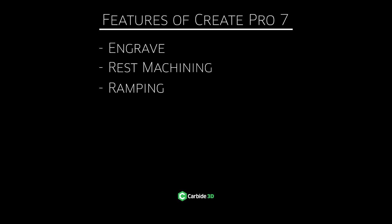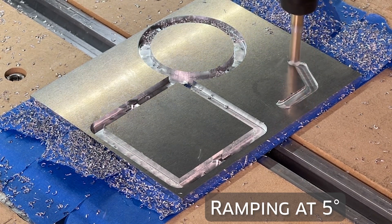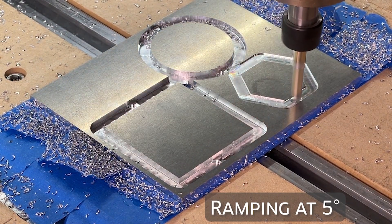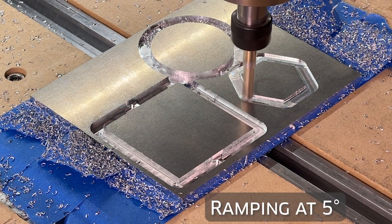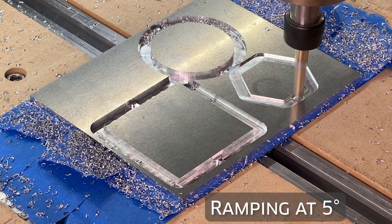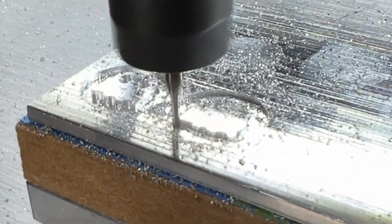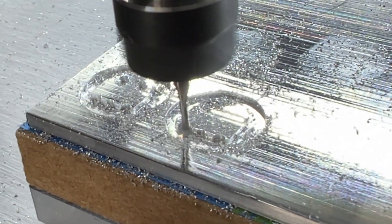We've also added ramping, because we want your end mill entries to be smoother. Particularly when you're cutting extremely hard materials — be it hardwood or metals — you want those end mills to have a much smoother entry. On a contour, you're going to see a little slide-in; it'll slow down the feed rate and ramp in. Just imagine going down a ramp to achieve the next depth of cut. When it enters a pocket, you're going to see a helix entry. All of this is designed to reduce wear, tear, and breakage, particularly when cutting metals and small end mills for detailed work.